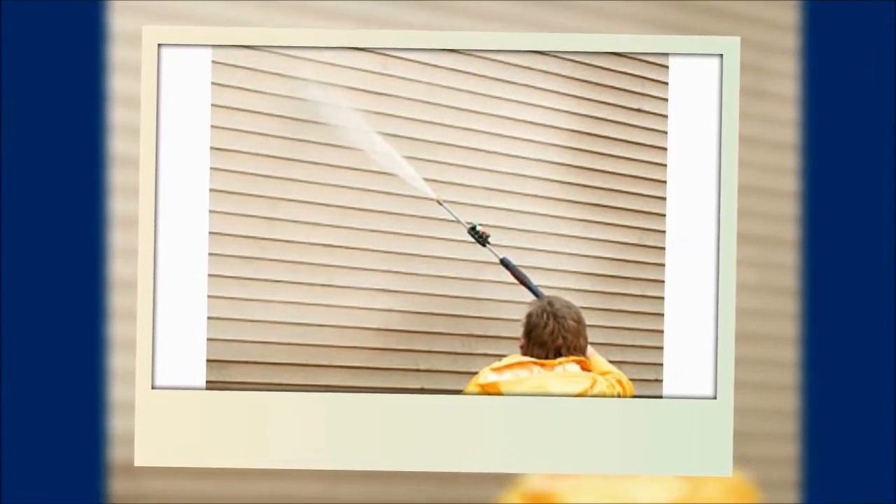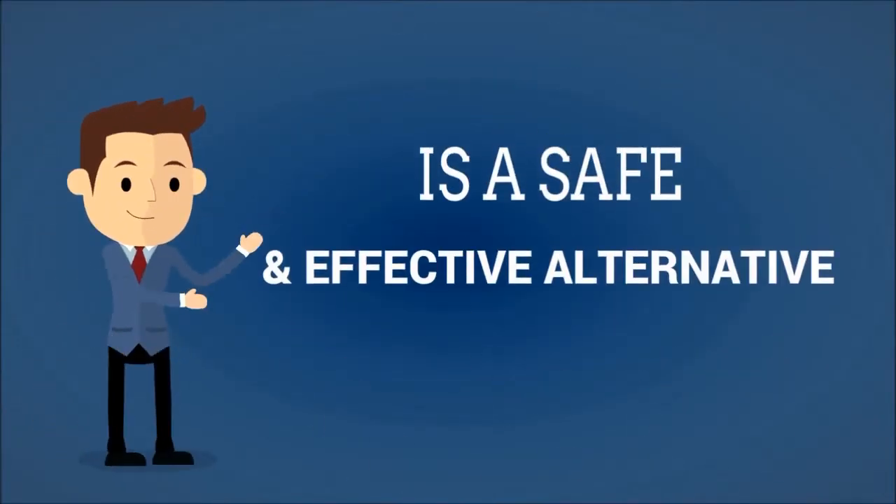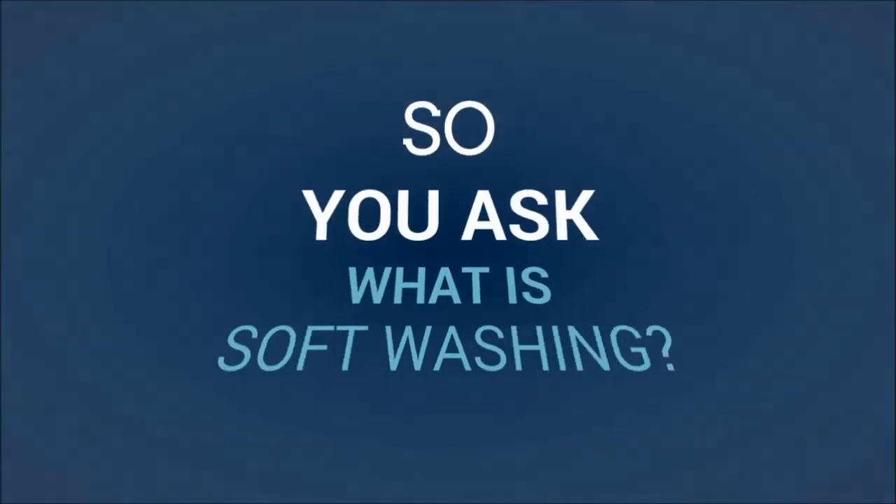Are you looking to clean the outside of your home or business and think that the only way to do it is to pressure wash it? If so, you would be wrong. Soft washing is a safe and effective alternative to pressure washing. So, you ask, what is soft washing?